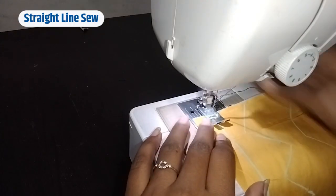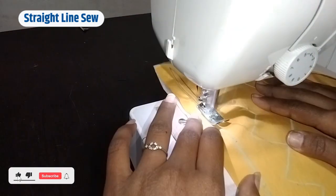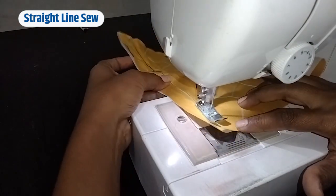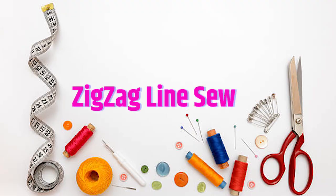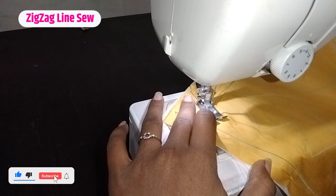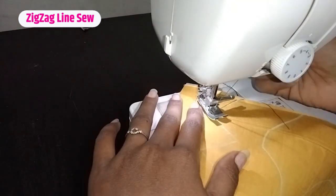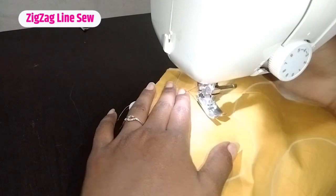First of all, we have to put a straight line on the line. We have to just follow the line. We will change the straight direction and repeat the same process in the corner.